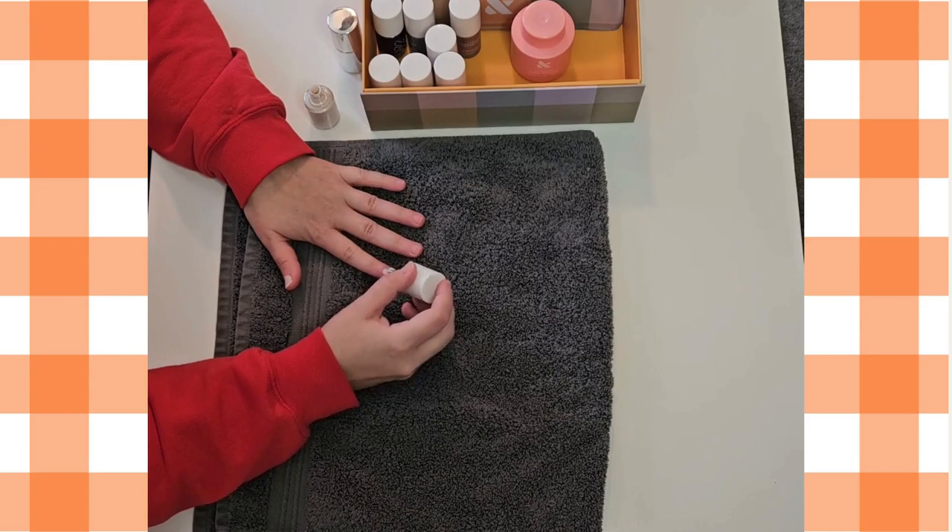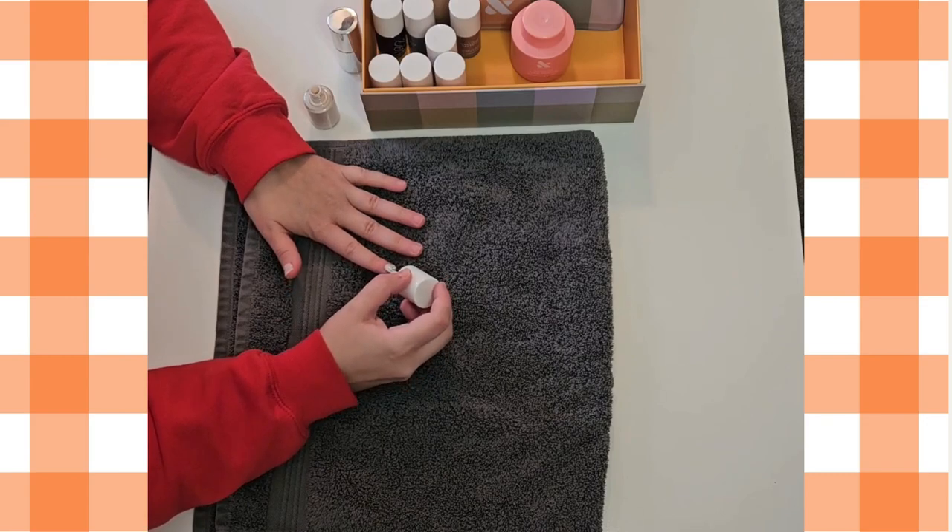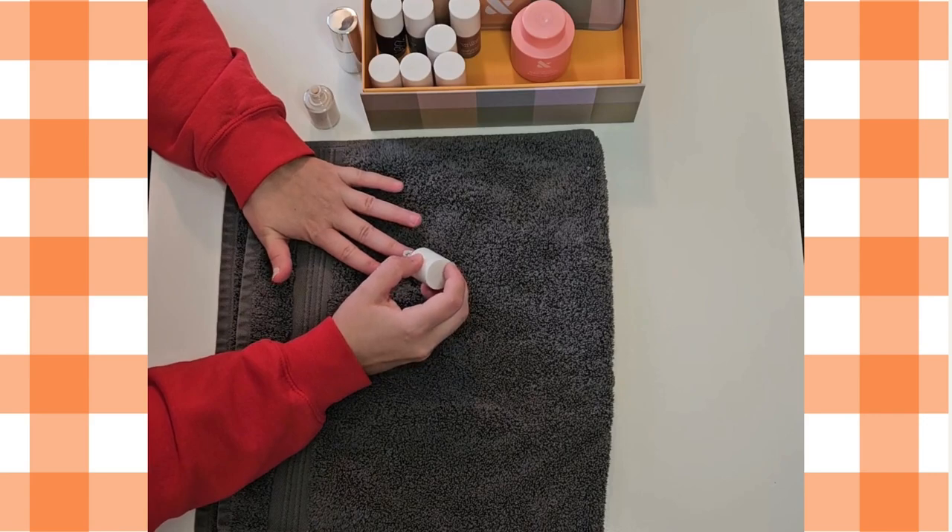When applying the nail polish, it's important to do multiple thin layers. I like to do three or four coats.